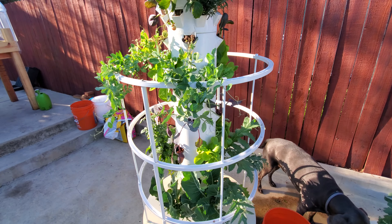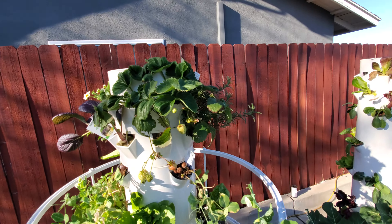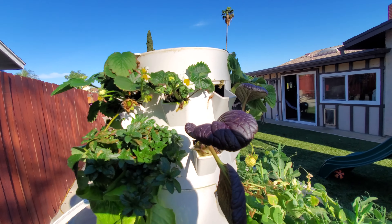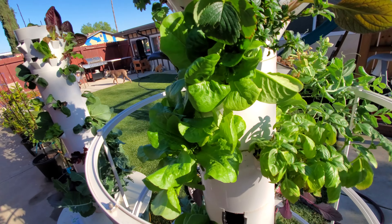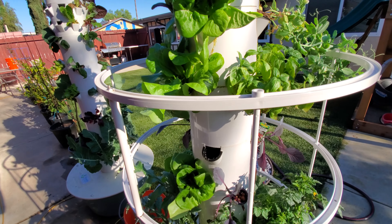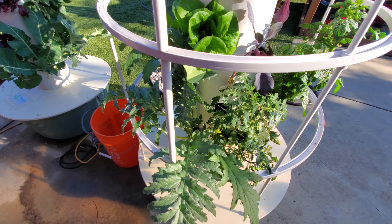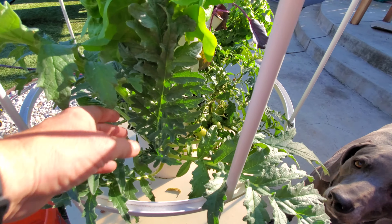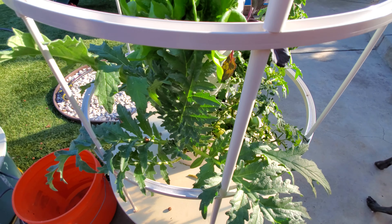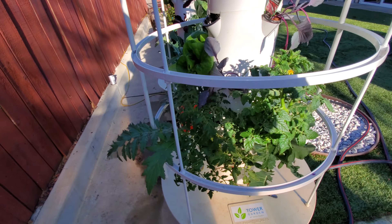On this one here we've got our strawberries and some rosemary, just a bunch of different plants. We've got some more lettuce over here — I can't remember the name of that one, it's the green lettuce. Down here this big plant right here is an artichoke that takes four months to grow, so we'll see how that goes — kind of a new one, see how big it gets.